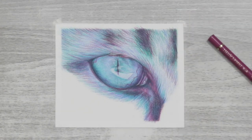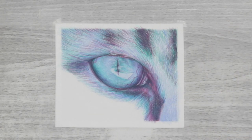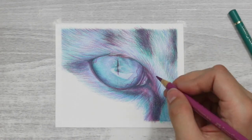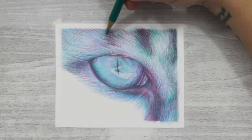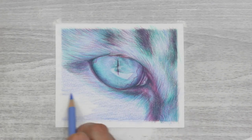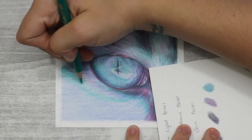In lighter fur areas, strokes of purple and green are added with a really light hand, and where there are darker values you can use a little more pressure. The fur technique stays exactly the same when working with a limited palette — keep a light hand at first to slowly build up colours, maintain a flicked edge for fur lines, and work light to dark. The principles of coloured pencil drawing are exactly the same; it's just a little daunting at first.